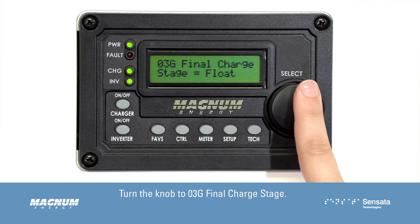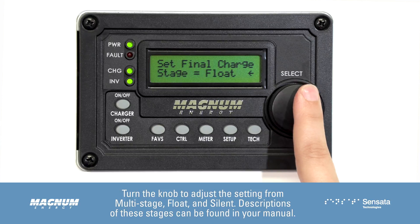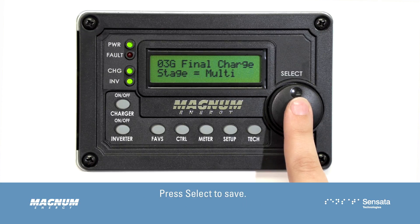Turn the knob to 03G Final Charge Stage and press Select to edit this setting. Turn the knob to adjust the setting from Multi-Stage, Float, and Silent. Descriptions of these stages can be found in your manual. Generally, we recommend leaving this setting at Multi-Stage unless you really need to change it. Press Select to save.